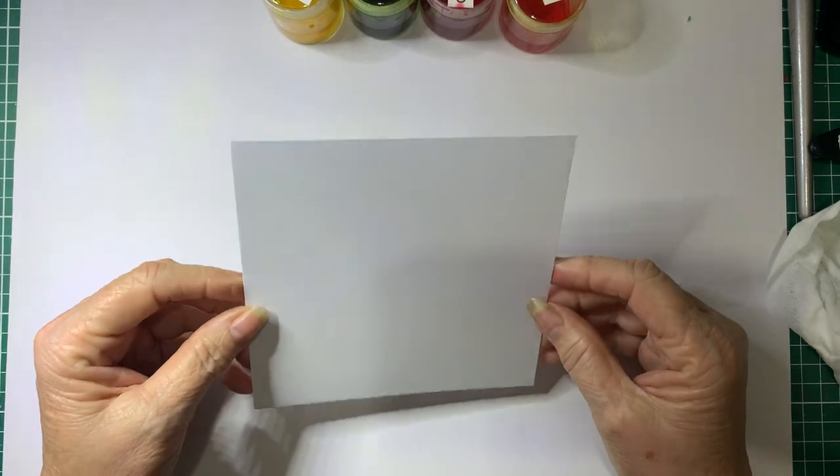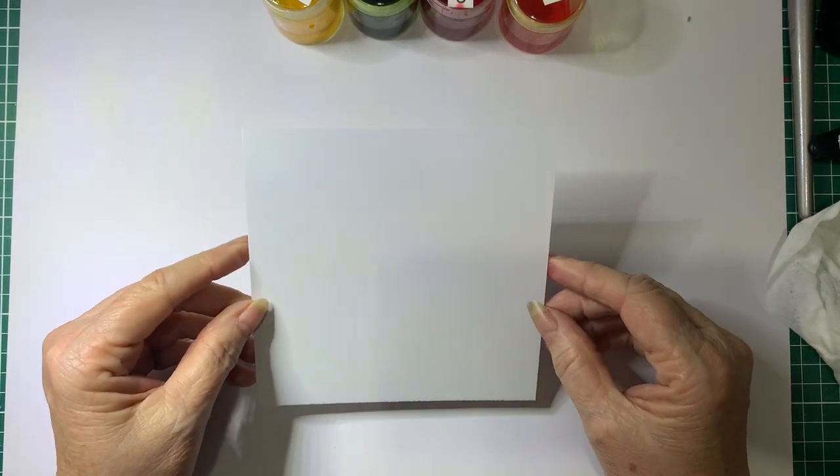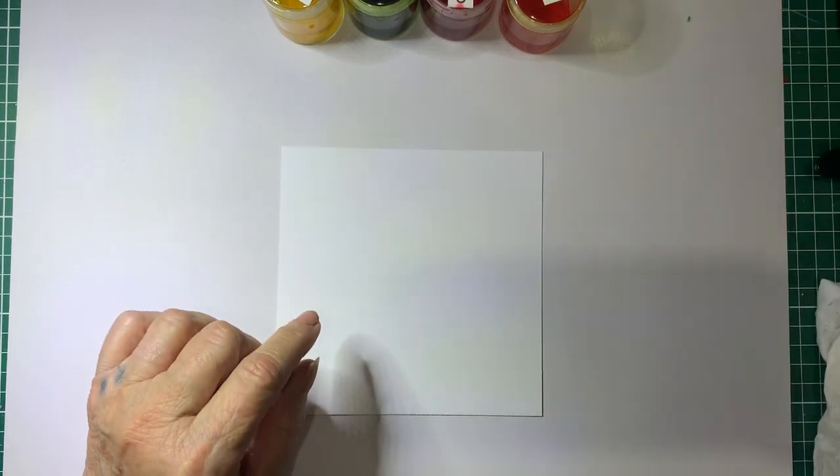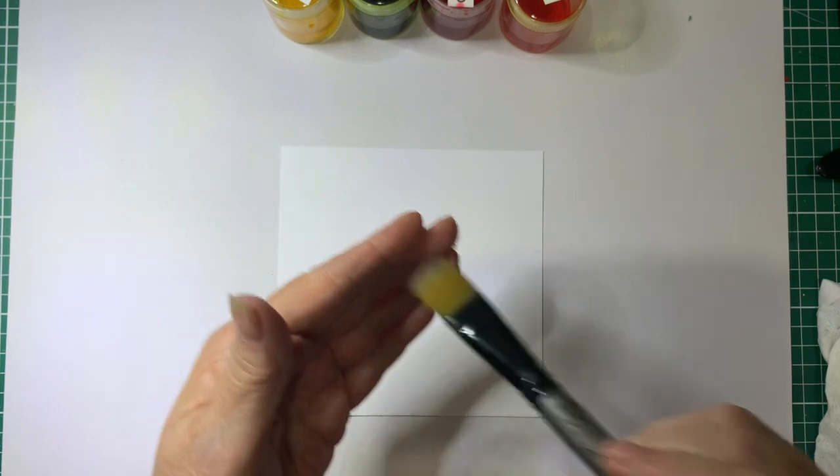So to start off with, I've got a piece of card here that is five and a half inches square. I've got a brush — a soft bristled brush.